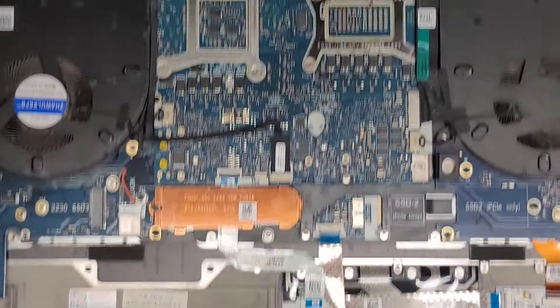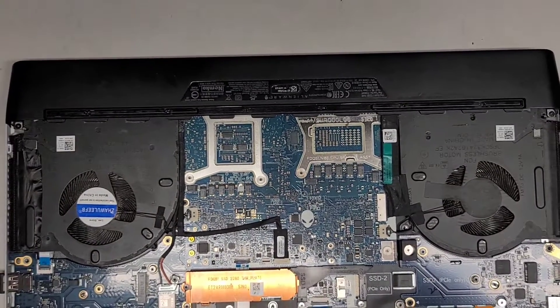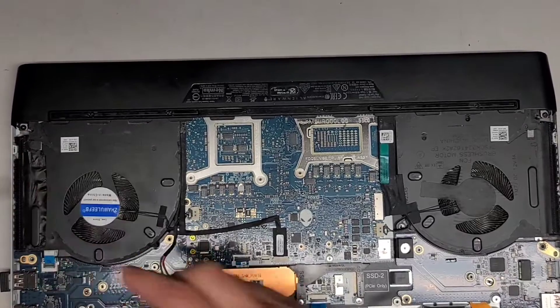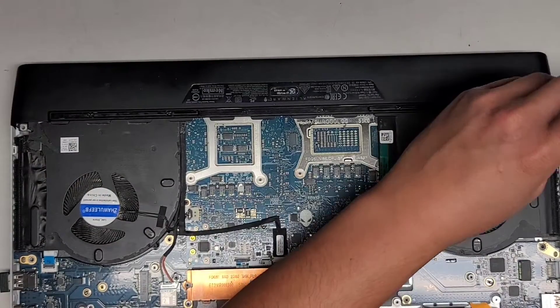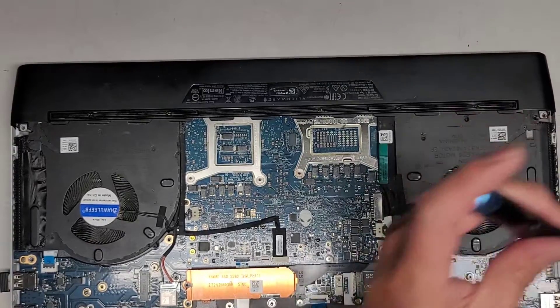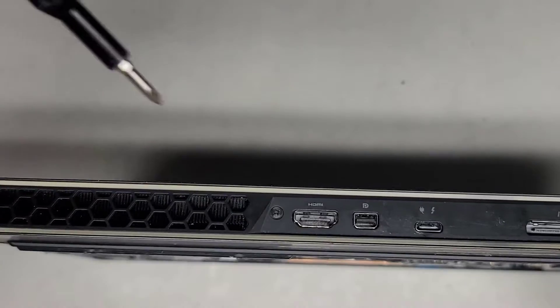We are going to have to pull the whole motherboard out, which requires removing this back piece. There's one screw here, one screw here. Keep all the screws in order because there are a lot of them — they are different sizes, shapes, and lengths, and you don't want to break something by putting the wrong screw in the wrong place. We've got another screw back here next to the HDMI port; we're going to remove that as well.